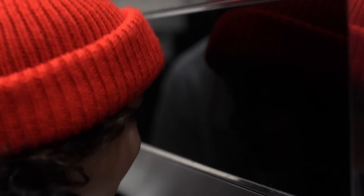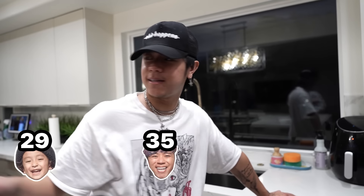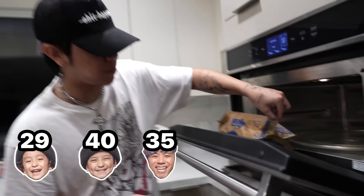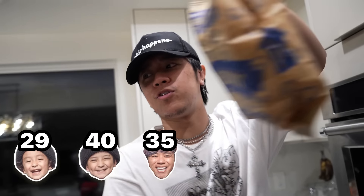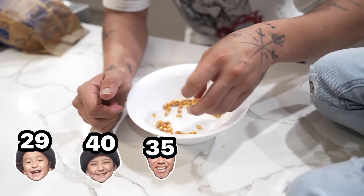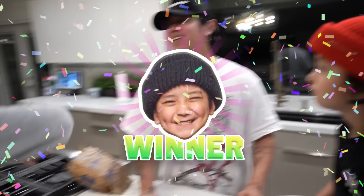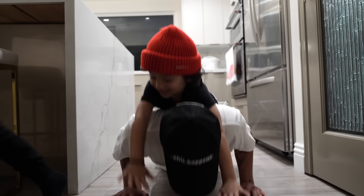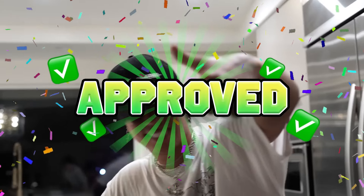Now we just watch. How many kernels do you guys think are going to come out? 29. 35. 40. Whoever gets closest, the other person has to do 10 push-ups. There's apparently that little hole there, and if we just shake it up, it works! 3, 8, 50, 52, 54. How about we do five push-ups with you on my back? One, two, three, four, five. That was a good one. I give that life hack a thumbs up.